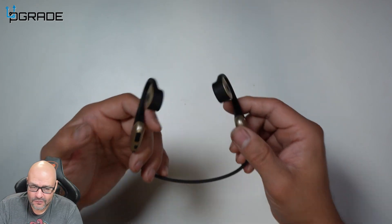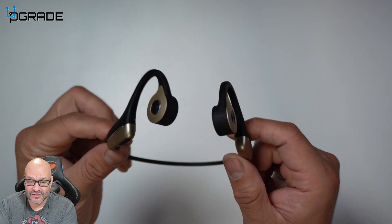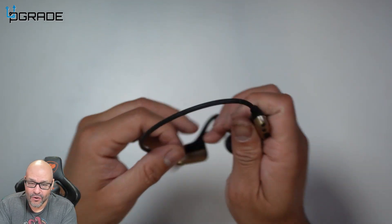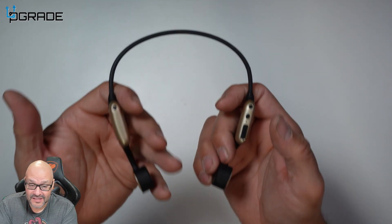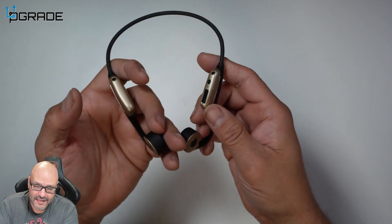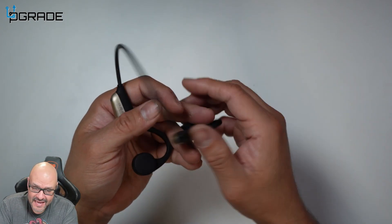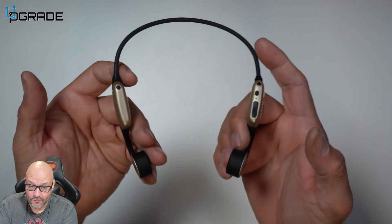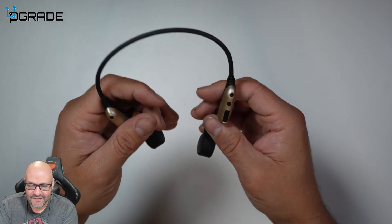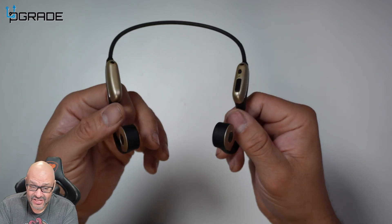So if you're going to be sweating, running, or jogging, these are perfect for those that are outdoors. I actually own two of these pairs because I like them so much. I keep one charging all the time and use the other. When I'm out riding a bike or maybe at the park jogging or walking, I always take these.